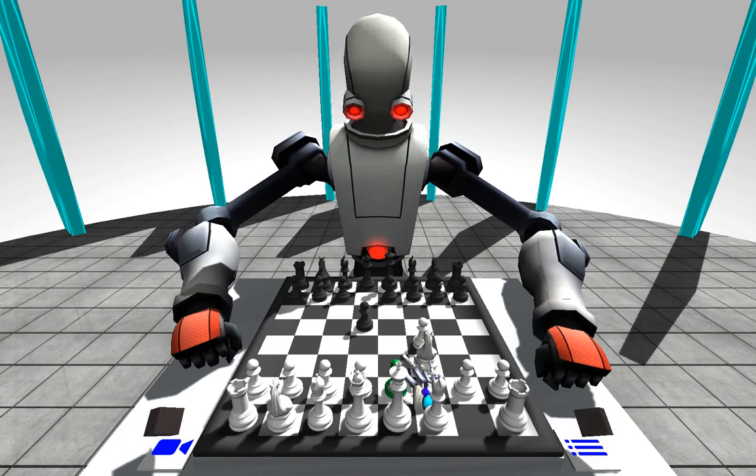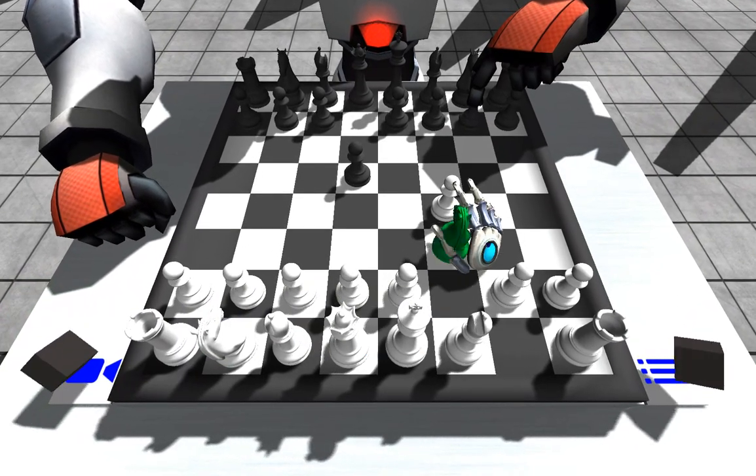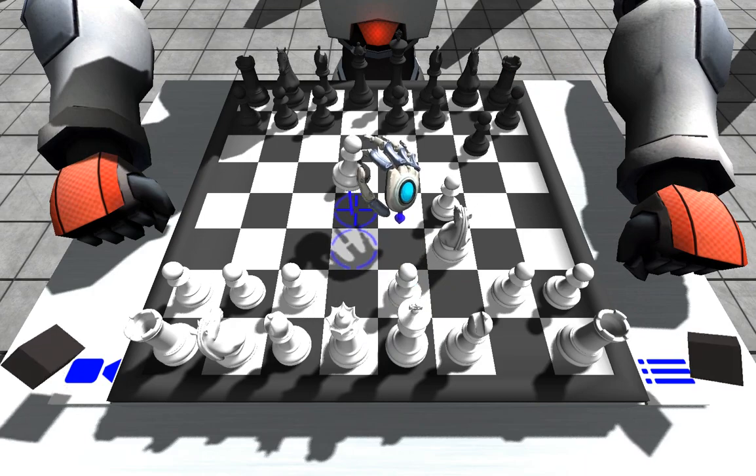In terms of gameplay, that's pretty much all there is. We can adjust the camera, so if we hover over this, we'll get a nice close-in view, so it makes it a lot easier to see what pieces we're moving and all that sort of stuff.